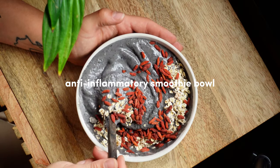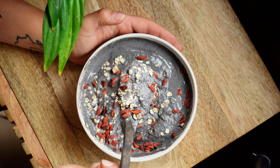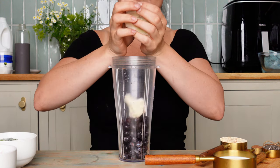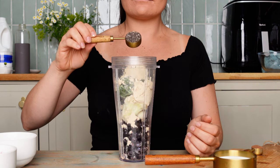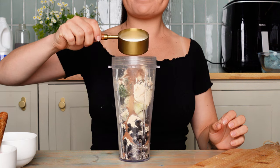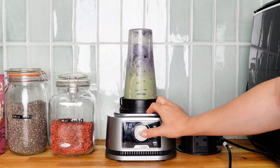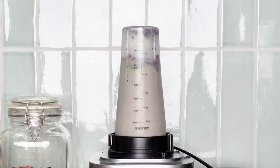Next up, this is one I make all the time — my anti-inflammatory blueberry smoothie bowl. We're going to use frozen blueberries, frozen cauliflower, spinach, vanilla protein powder, chia seeds, cinnamon, and milk. It's a weird combination but it works so well, and the ingredients are so good for reducing inflammation.